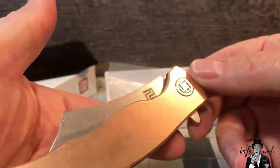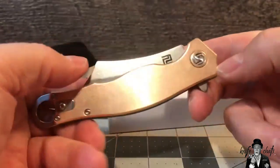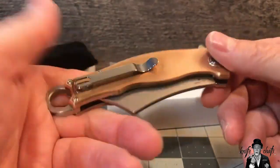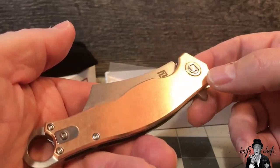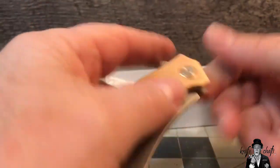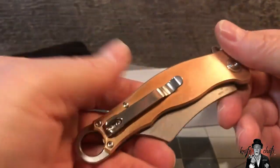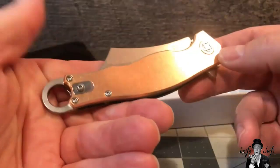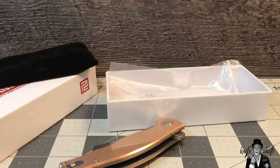I really do like that bronze. They also do it in copper and brass — I don't think I'll bother with the brass, but I could see myself picking up the copper one. I'm really happy with just the bronze too, so maybe I'll pick up another design in copper and see how that is. They also make them in G10, which would be a whole lot lighter. Alright, I've rambled enough — I'll do a couple of slideshow picks and then call it a day.